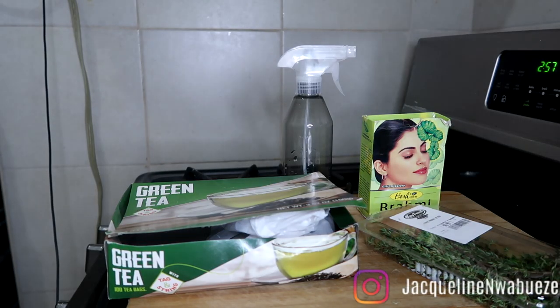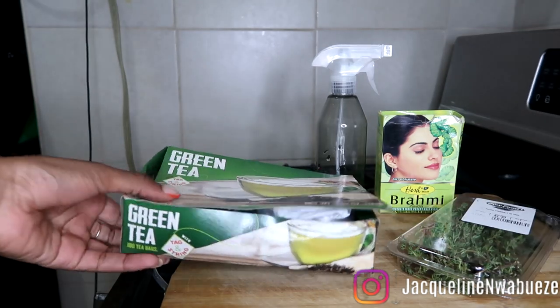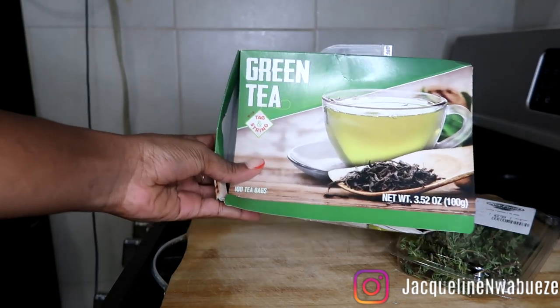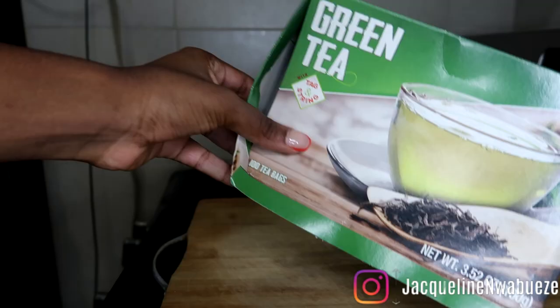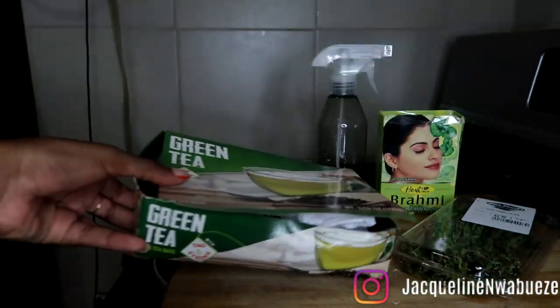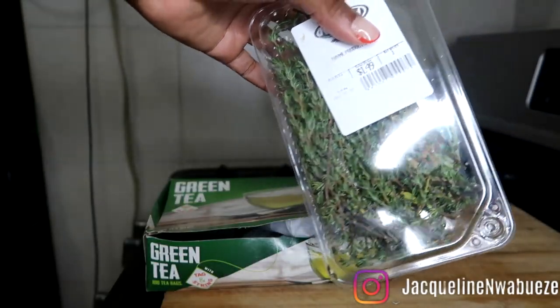Let's jump straight into the ingredients. First we have green tea — green tea is amazing, it is antioxidant rich and vitamin C rich. It moisturizes hair, gets it super moisturized, and it smooths hair. The reason I love green tea for my mixtures is because of the bit of caffeine that it has in it.